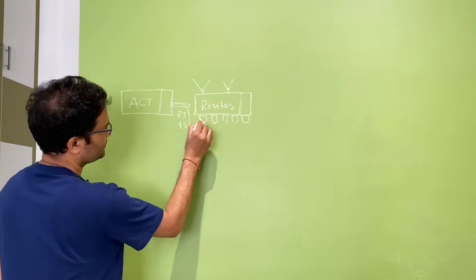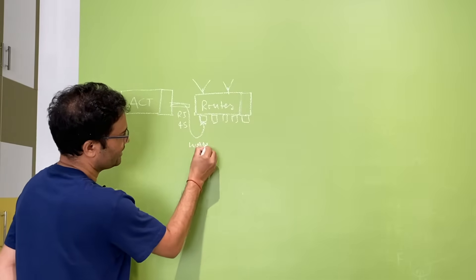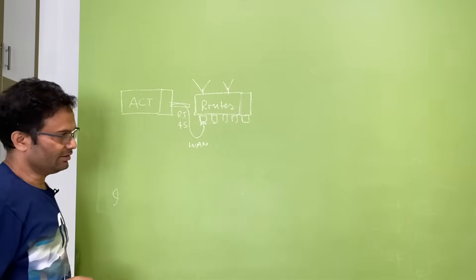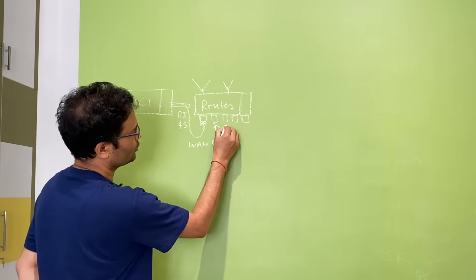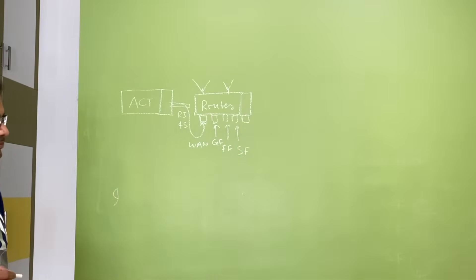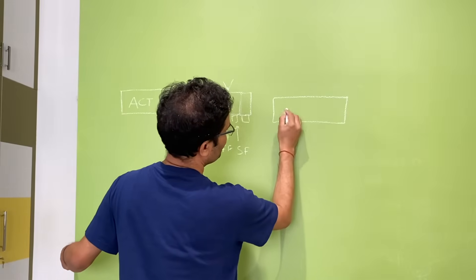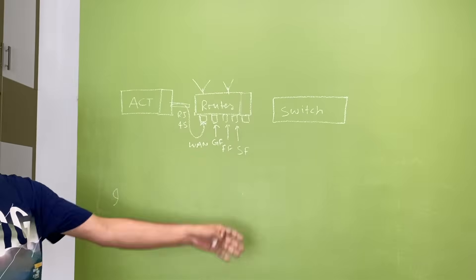First, connect a router here — it can be a Wi-Fi router or a non-Wi-Fi router. In my case I used my Wi-Fi router which has five ports. One port is connected to the broadband input on the WAN port — make sure this is the WAN connection, otherwise your setup will not work. Then the remaining ports go to each floor.